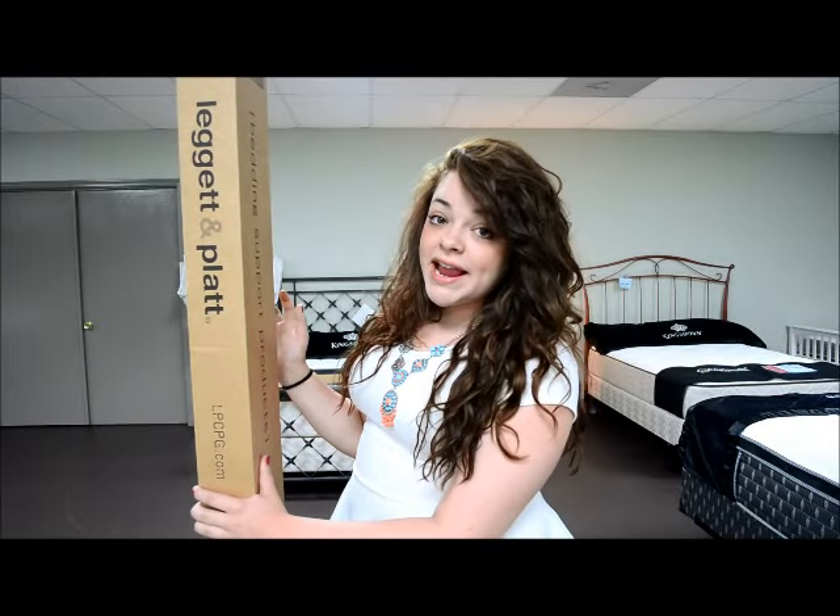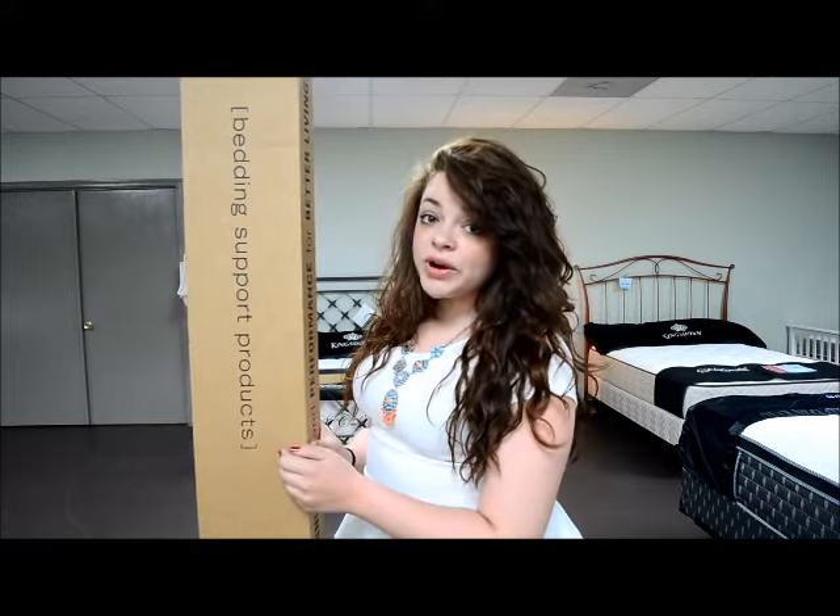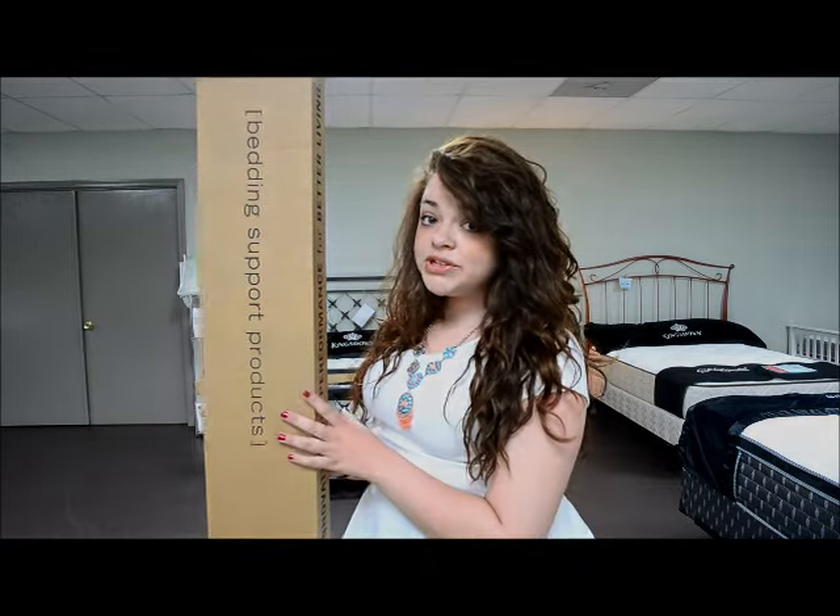Hey guys, it's Candice with The Sleep Shop and today I'm going to show you how to put together a standard bed frame. This one is a 45G and you can get it on our website, and it's for a twin to full bed.